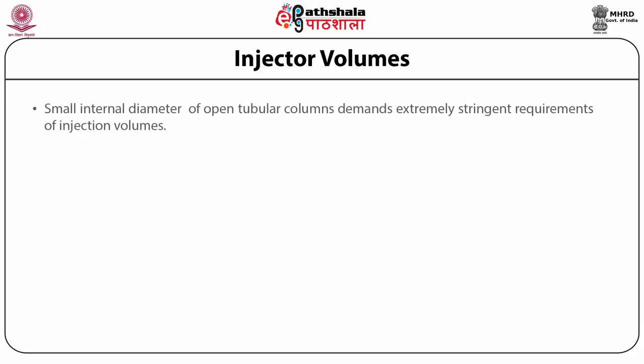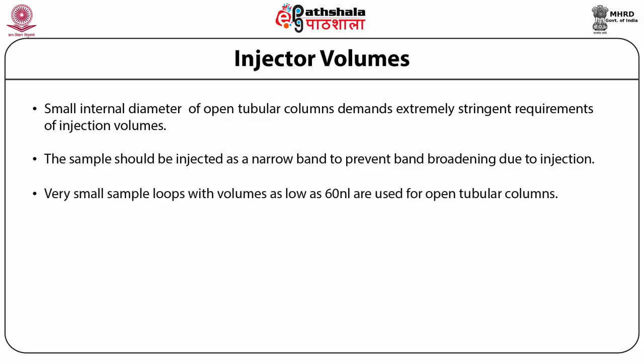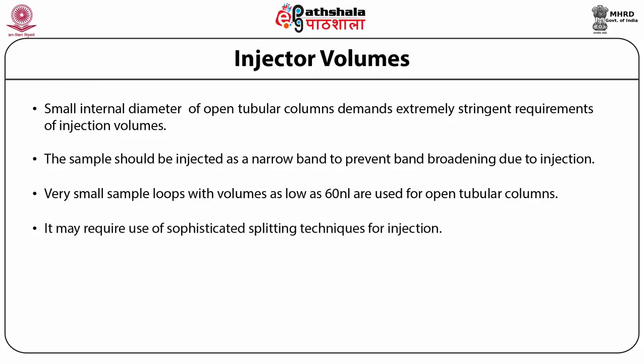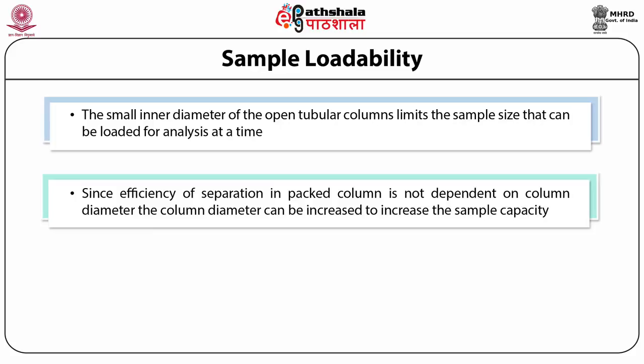The small internal diameter of open tubular columns demands extremely stringent requirements for injection volumes. The sample should be injected as a narrow band to prevent band broadening. Very small sample loops with volumes as low as 60 nanolitres are used for open tubular columns, which may require sophisticated splitting techniques. Sample volumes for open tubular columns are typically less than 60 nanolitres, while for packed columns they are somewhat greater than 1 microlitre. Since efficiency of separation in packed columns is not dependent on column diameter, the column diameter can be increased to increase sample capacity.